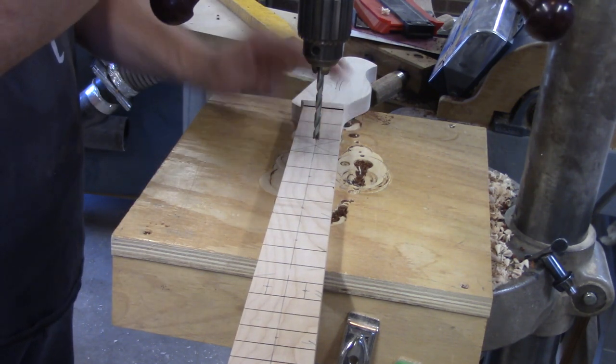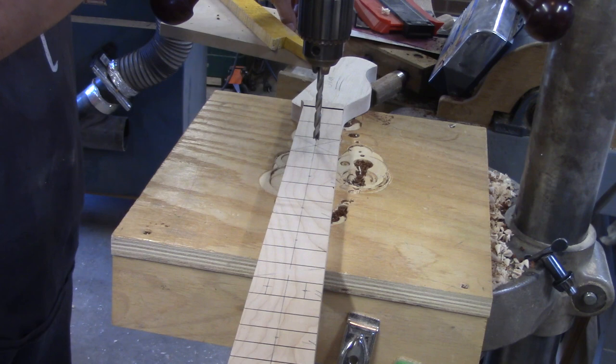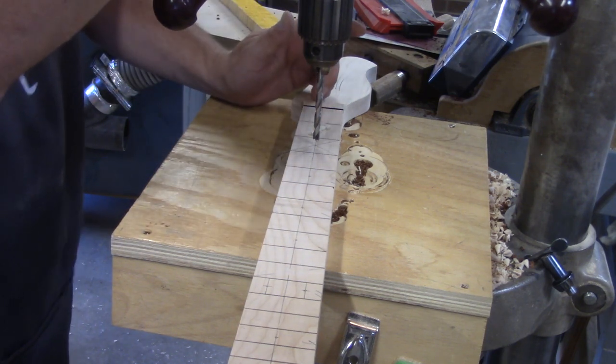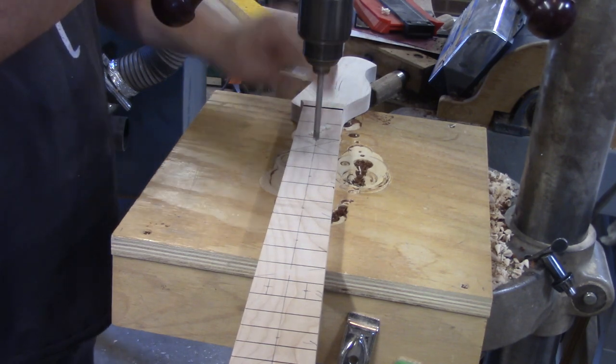Remember when I said that if we were using the StewMac clay dots we'd really have to be careful about how deep we went with the drill bit? Well, because we have lots of extra material on our homemade wood dots, we don't give a toss.